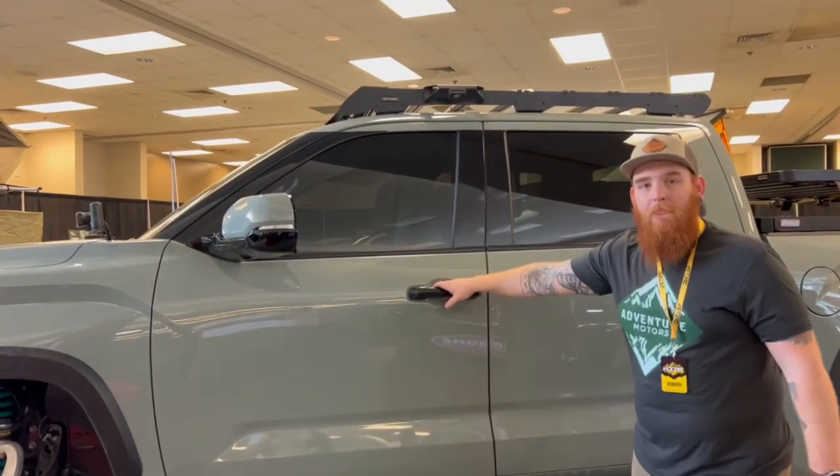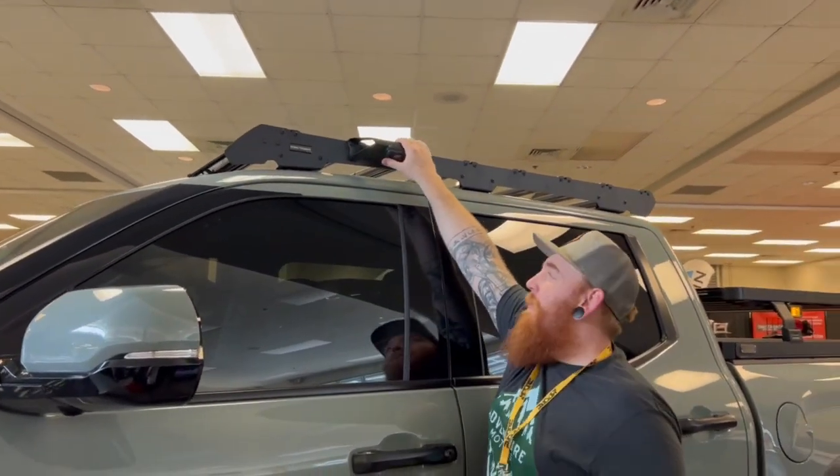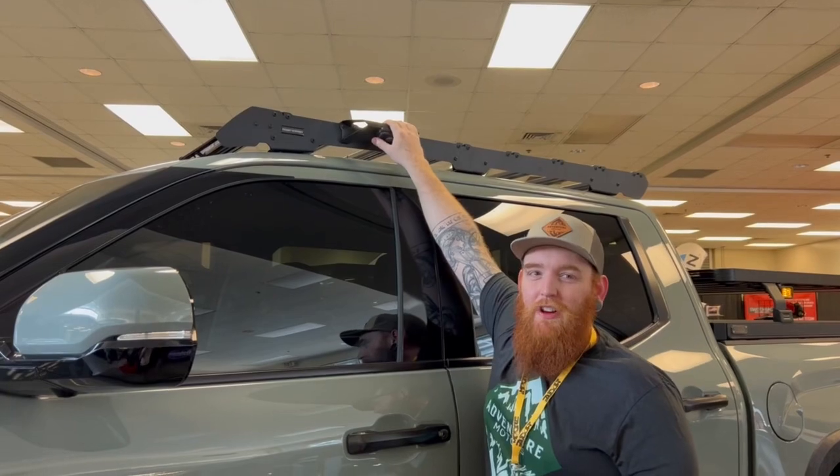Don't forget the grab handle. We got a grab handle from Frontrunner. This is the new Frontrunner Slim Sport roof rack for the Tundra.